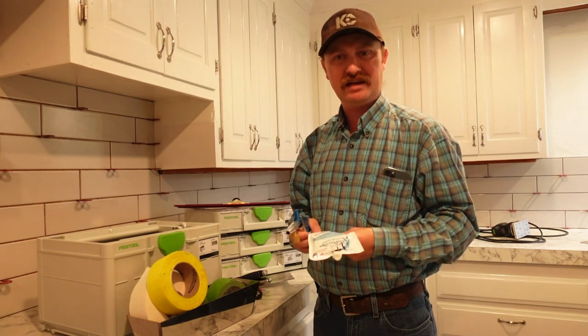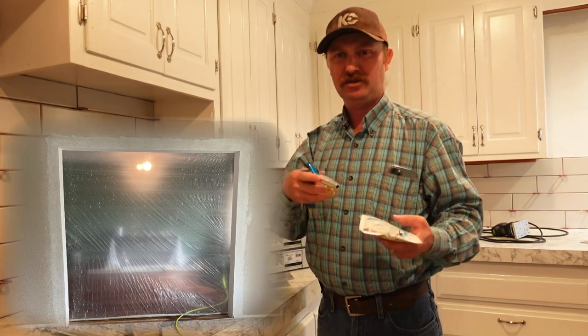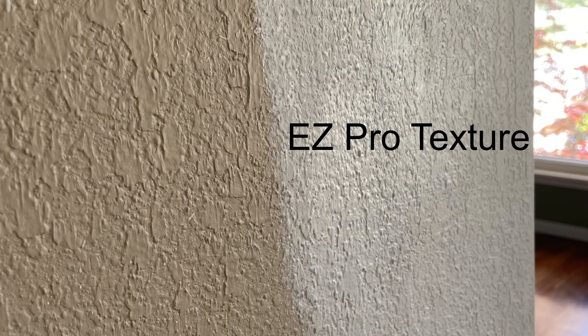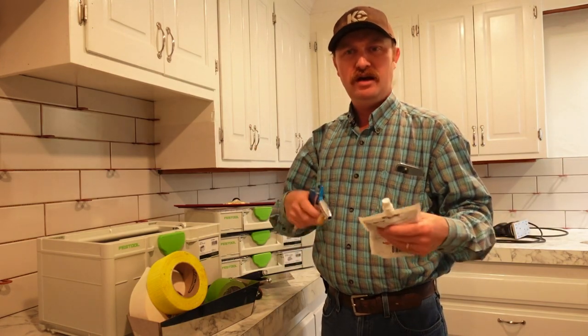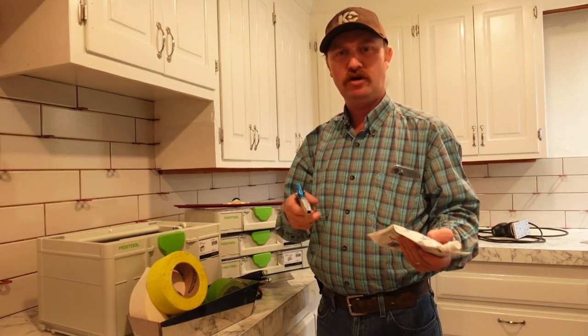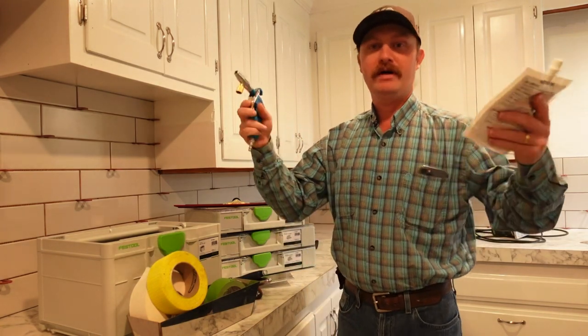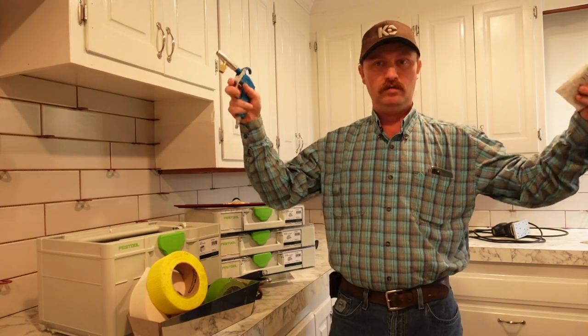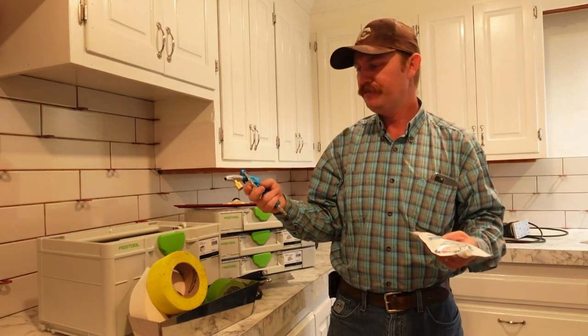Let me try to show you guys a little bit of a project I did last week — just some pictures but I'll put them up for you to see. We opened up a wall in a customer's house, did the little vinyl corners on it, and then we matched in the texture with this. We opened up about an eight-foot opening in the wall — I believe around seven to eight feet tall and eight feet or so wide.